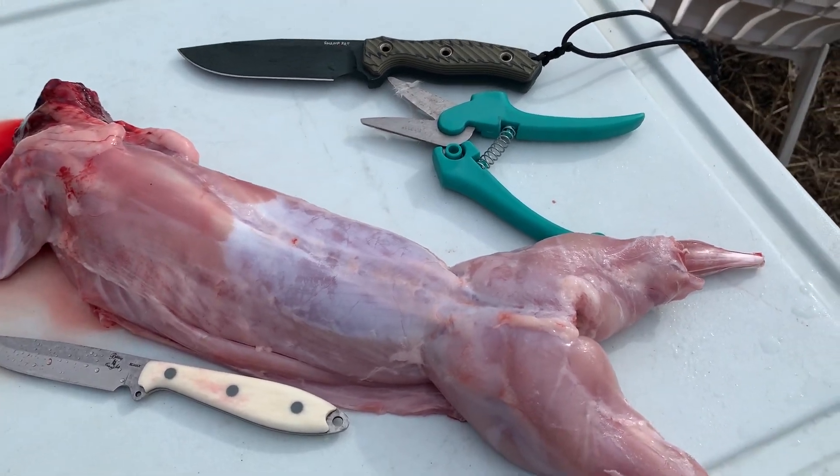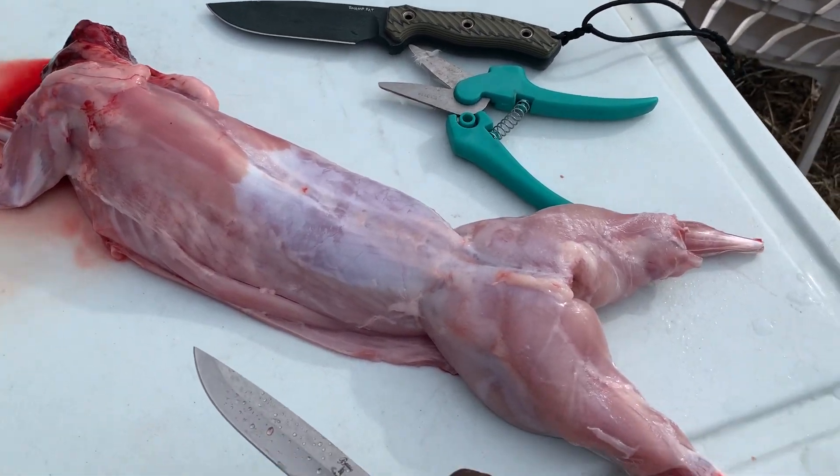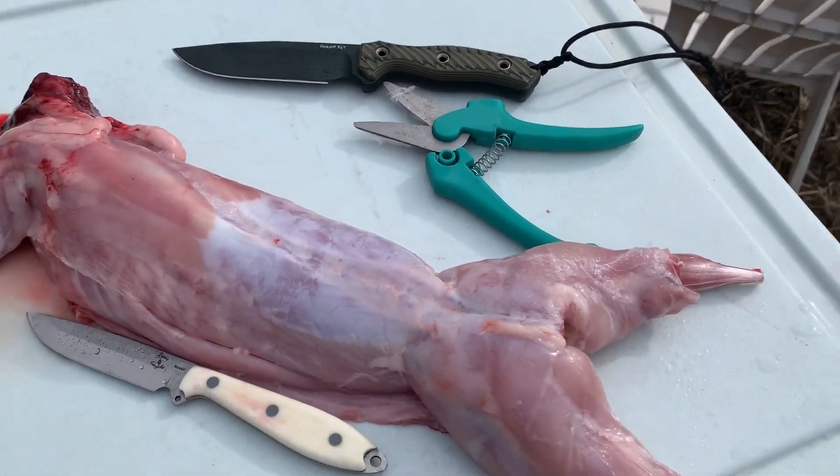We have another set that's about a week younger, so they're either 12 or 13 weeks — all males. I would kill them today but we still have some packaging to do, and we just got a brand new vacuum sealer so we're going to test that out first.